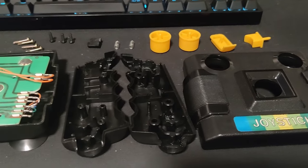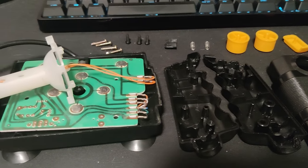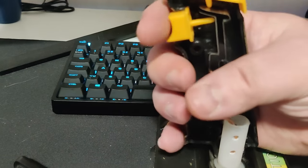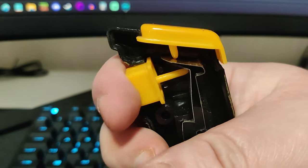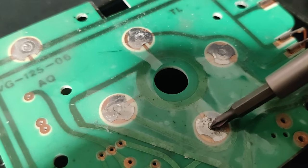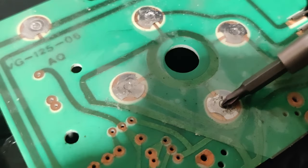Now that everything is nice and shiny, let's take a look at this thing. The trigger is quite funny — it's just two pieces of bent metal. They just close a circuit when you press the buttons. It doesn't matter which one. The circuit board has no components at all.